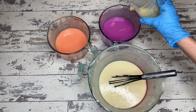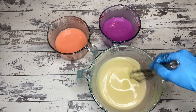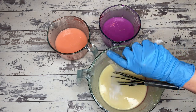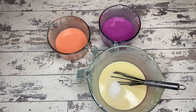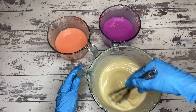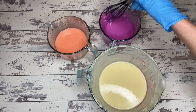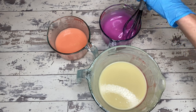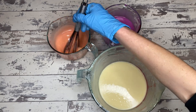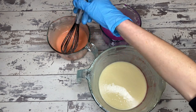The final step before we pour is to split the scent into the three containers and make sure it's well mixed in. I like to wait until the very end to mix my scent blend into the soap batter because essential oils can accelerate trace — making the soap thick really quickly. If I mixed them in with the base oils beforehand, I could end up with a batter that's too thick to get my colors dialed in. So always mix your scent in absolutely last.